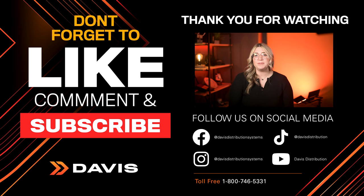Thanks for tuning in to another episode of Check It Out. Please make sure to log in to davisdealers.com or call your Davis salesperson for more info and availability. Also, give us a like, and if you haven't subscribed, please do so now. You can also find us on Instagram, Facebook, TikTok, and LinkedIn. Until next time!